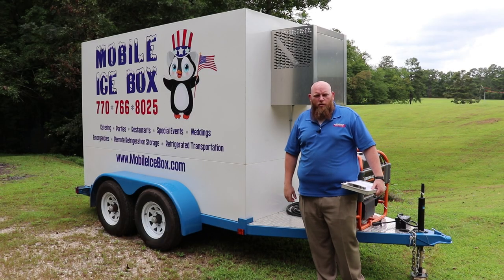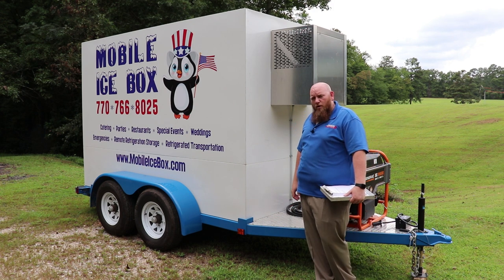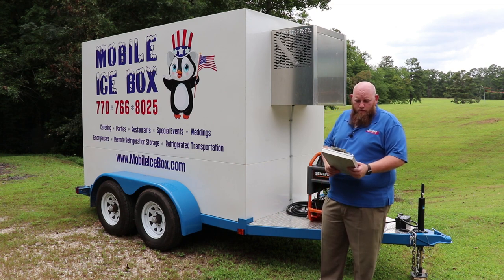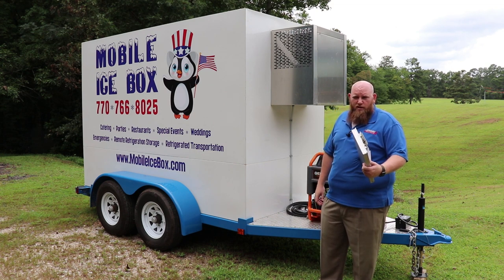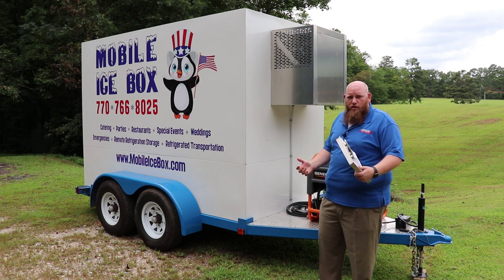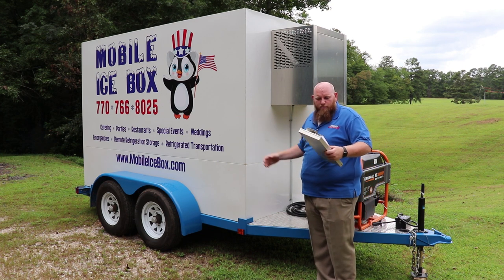So you're interested in one of our small refrigerated trailers. Hi, my name is Brandon Harris with Mobile Icebox. Today I want to talk about the quality build of the trailer that we have for sale. I want to focus on some of the things other manufacturers might not be focusing on, such as the quality build of the trailer or the box itself.